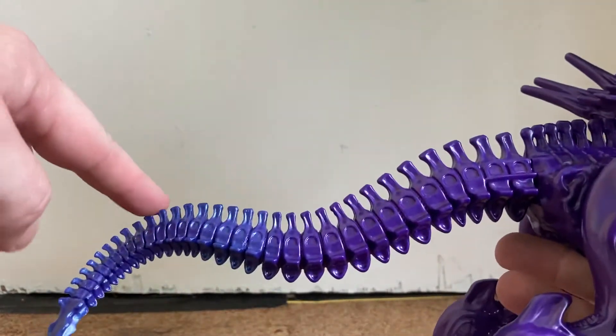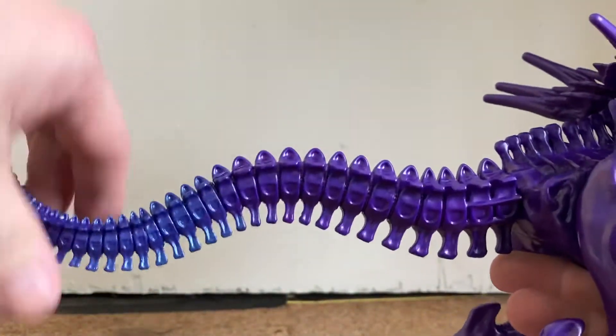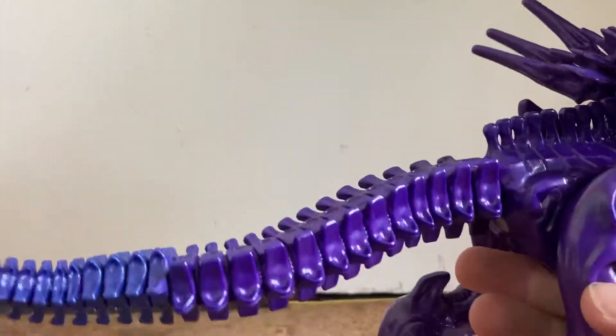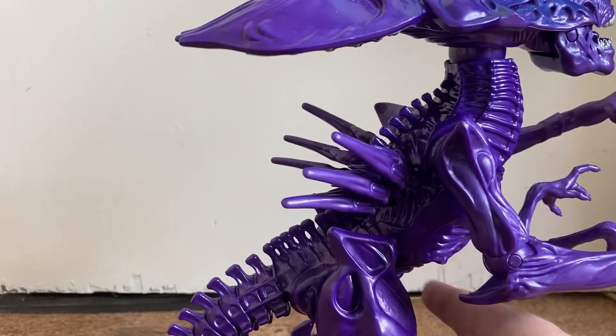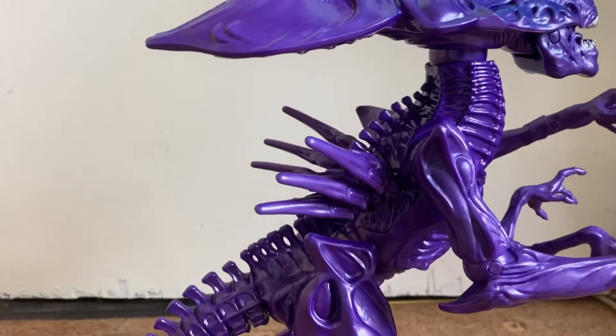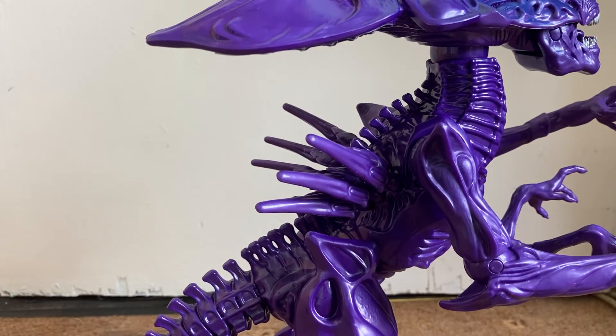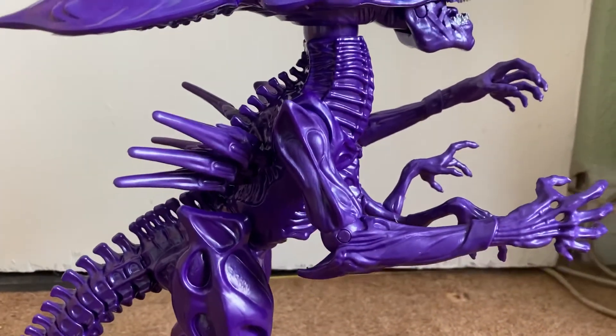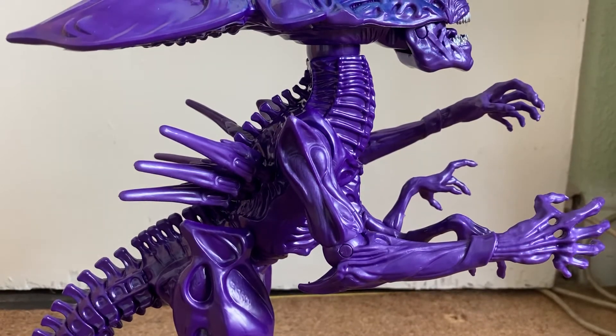Especially if you follow the curvature of the spines. But you can turn it around and have it in different directions if you want — you can have it pointing up, it just looks a little awkward. But overall it's not too bad. So there you go guys, quick video review for the Alien Queen from Lanyard Toys. As soon as I get a proper setup again I'm going to start doing better videos now that I have my little tripod. Hope you enjoy this video review — if you like my videos please feel free to like, comment, and subscribe to my channel. Cheers!